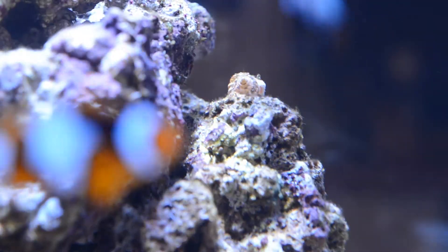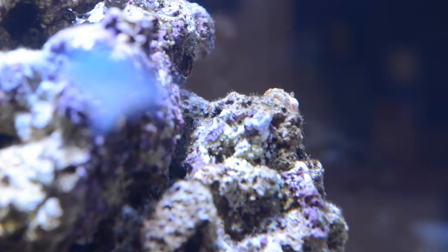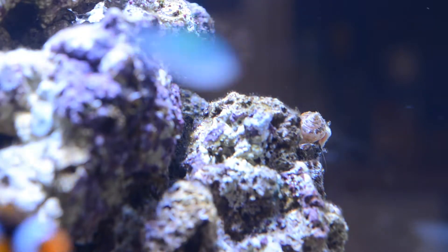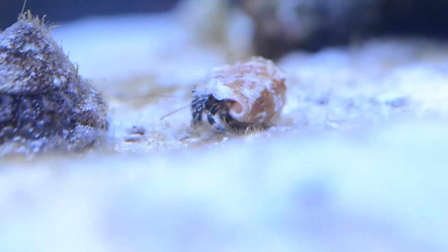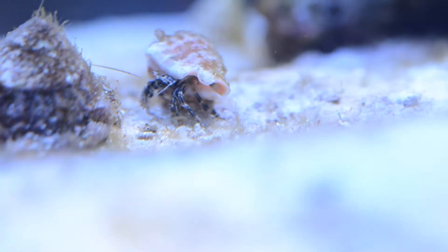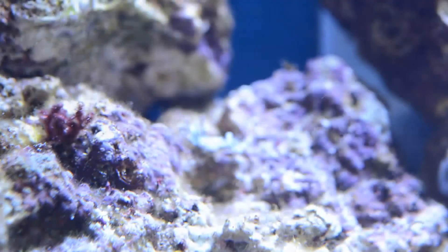This crab — we just watched him shed his outer casing. We actually thought it was a dead crab in the tank. Here he is moving across the sand bed. My wife thought we had some kind of rogue crab killing the other crabs, but then we found out they do shed their outer casing.